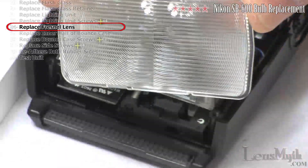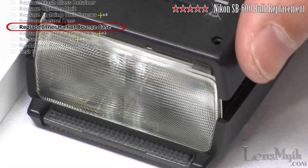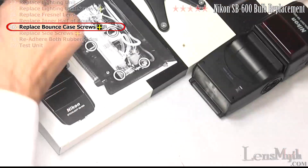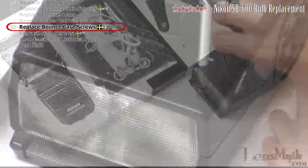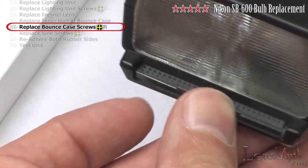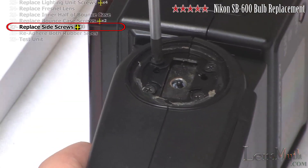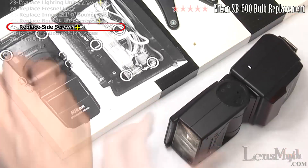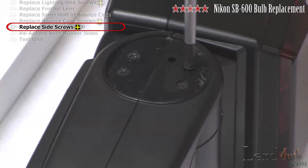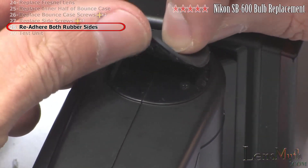Set the Fresnel lens back onto the case, noting the orientation of the notch. Replace the inner half of the case and the two Phillips head screws holding the two halves of the bounce case together. Check the slide-out wide angle lens to make sure it still properly operates. Replace the two Phillips head screws on each side of the flash bounce, then re-adhere the rubber sides, noting that one side has a notch that must match with the hole.